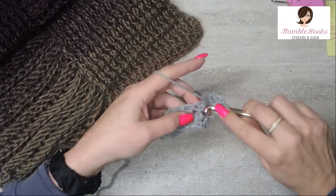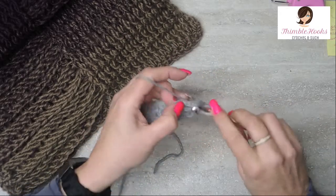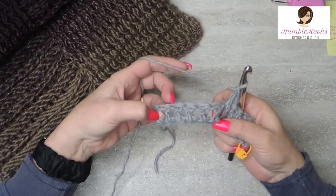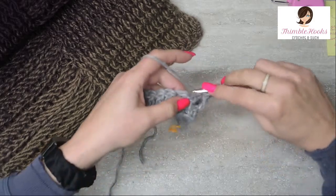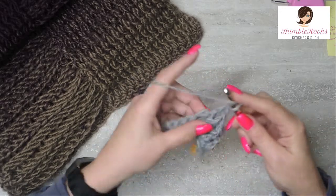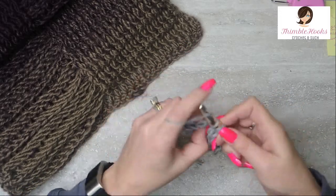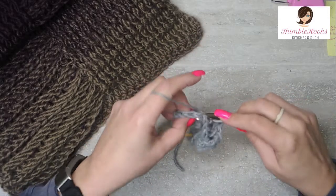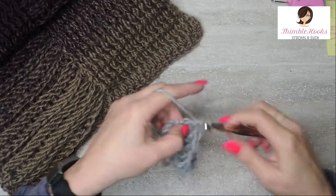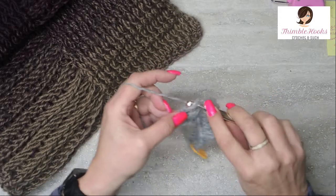That was number two — we want five of those. Now for the next five, these ones right here, we're going to do a back post double crochet. So it's a yarn over and then you come in from behind that post and double crochet. There's the second one, three, four, and five. Now we have one stitch left which is a real stitch right here. Instead of having to work in the chain, we're going to do a double crochet. We'll do that on each edge every time.